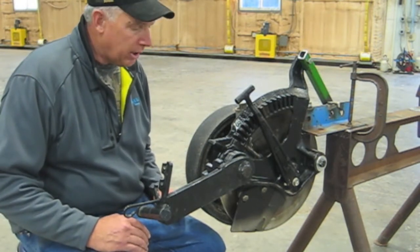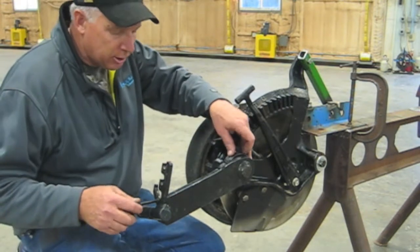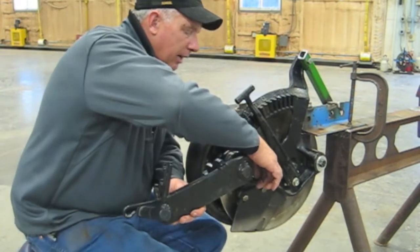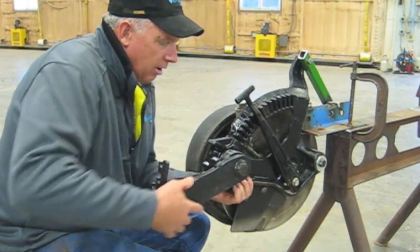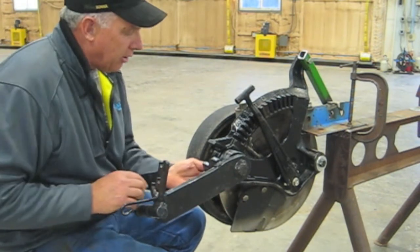The first thing we'll do is replace the original OEM spring with the Exapta spring. It's important to make sure we have this tab on top of the cast iron as we bring it in. Then we can apply the tension later on.